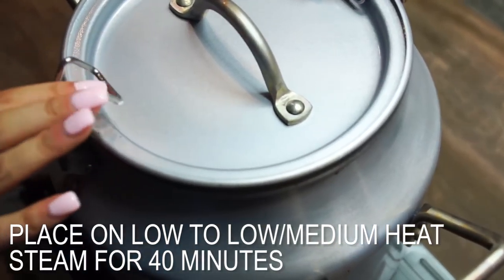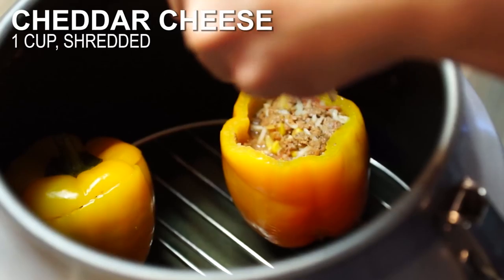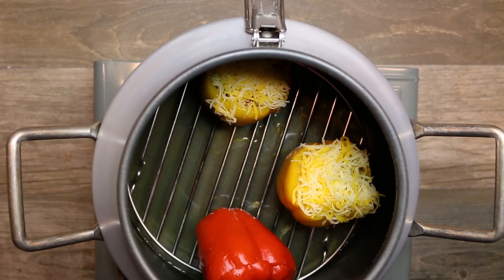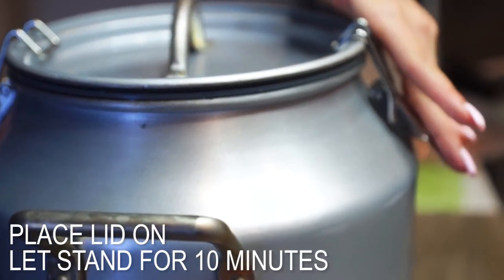I love stuffed peppers because it can either go as a main entree or be an appetizer. You can bring stuffed peppers to a holiday event, maybe a sports watch party, or just a good old meal with your family and kiddos. It's a good hearty can cooker meal.